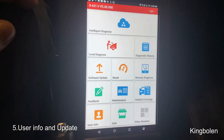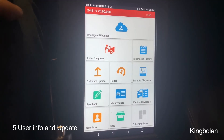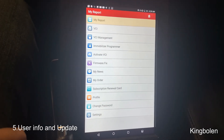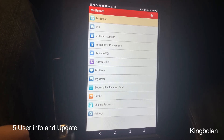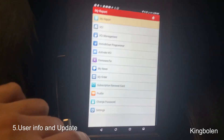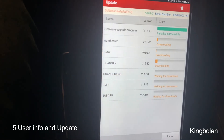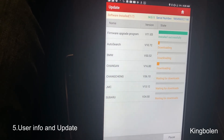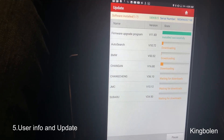Alright guys, so aside from all the amazing capabilities of this software, I just wanted to go through the user info and just the basic Launch program. There's a few things in here — your VCI — and you can activate through here. This is just in the very beginning screen under user info. Just a quick tip for automotive scan tool enthusiasts: keep your tools always updated with the latest software. I'm updating mine now.